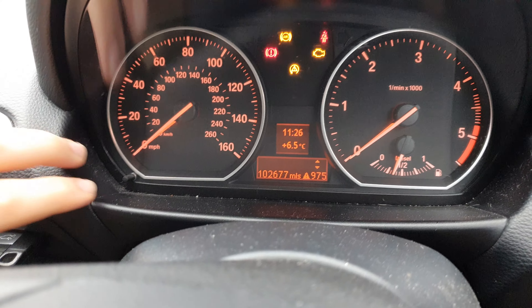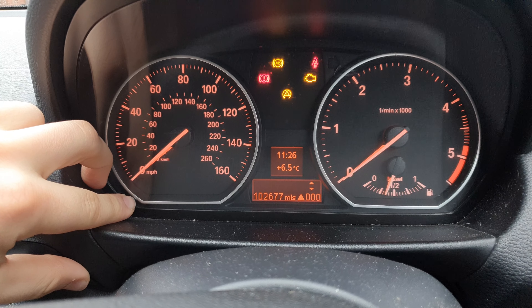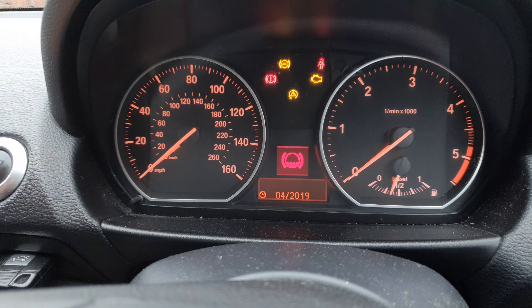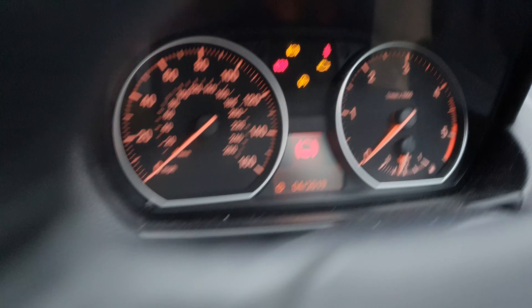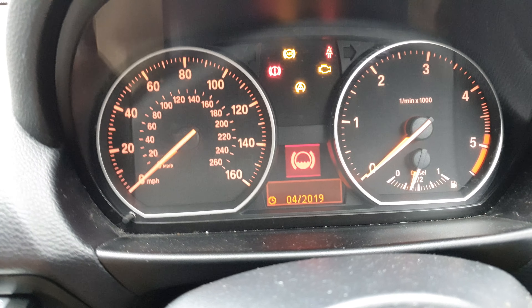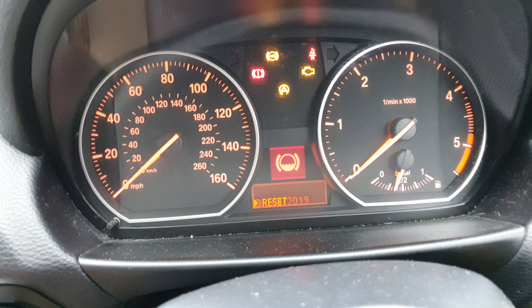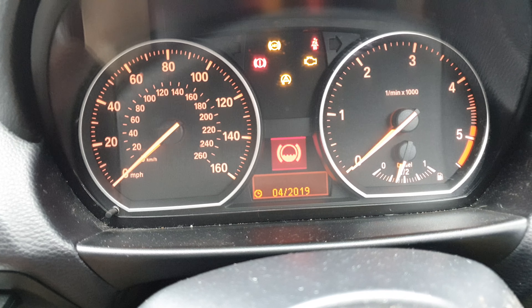Now we're going to clear all of my faults, then press and hold the trip reset button until the service light comes on. There we go. Now we can use the rocker button here to scroll through all of our servicing reminders.